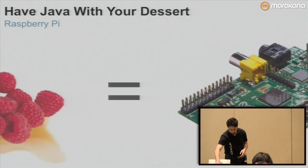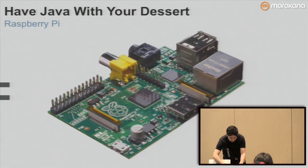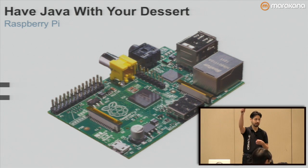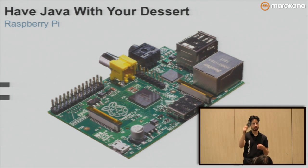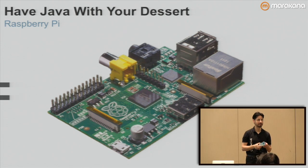What I'm going to be primarily focusing on today is Java running on the Raspberry Pi. This is a Raspberry Pi in a clear case. It's a $35 computer. How many of you guys already have Raspberry Pis? The rest of you should buy one. Tell your boss this is for very important prototyping work.